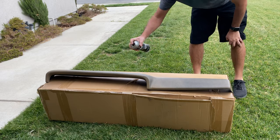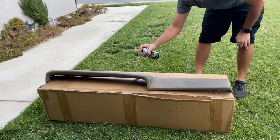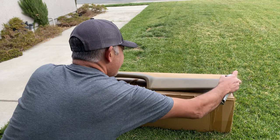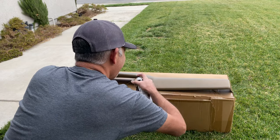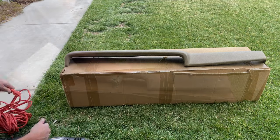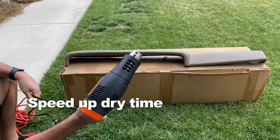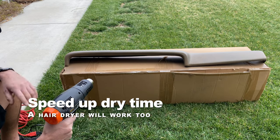Just nice, even coats. We're not out here on the sunniest day, so I'm going to take this heat gun, put it on the low setting, and just kind of get the paint to dry a little quicker.